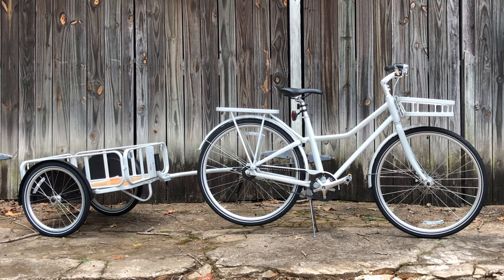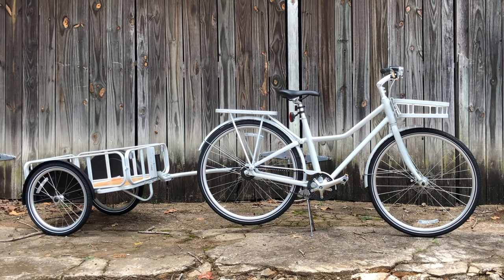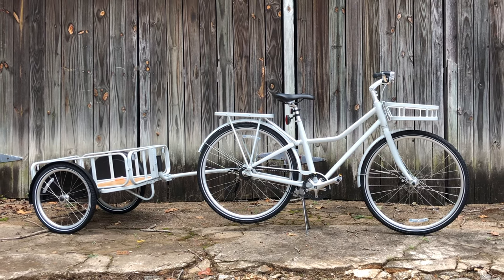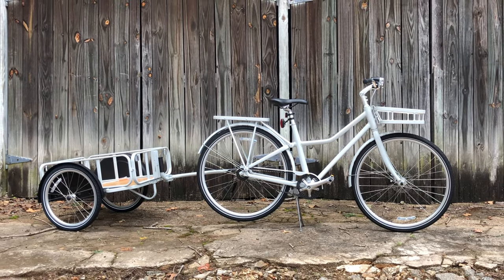That trailer, though, it's a somewhat universal design and it can still be purchased at IKEA, so in a way the Sladda name lives on. So they're hanging on to the name, so maybe — just maybe — one day a new Sladda will emerge, but I wouldn't hold my breath.